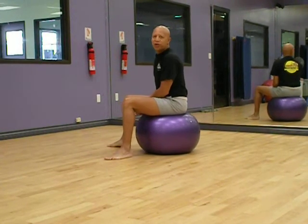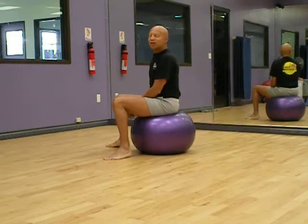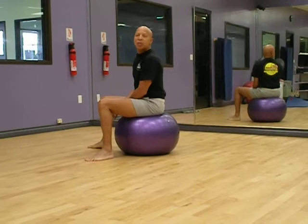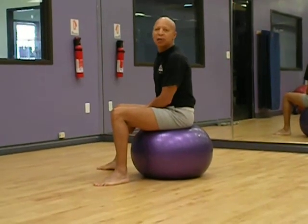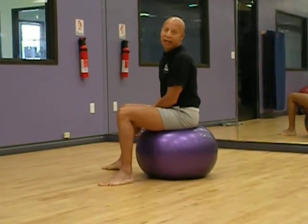Hi, personal trainer Sam Strain here. Thanks for tuning in or watching. This installment is about a simple thing — how to stretch your lower back while sitting on the resistance ball. Can't get any easier than that.